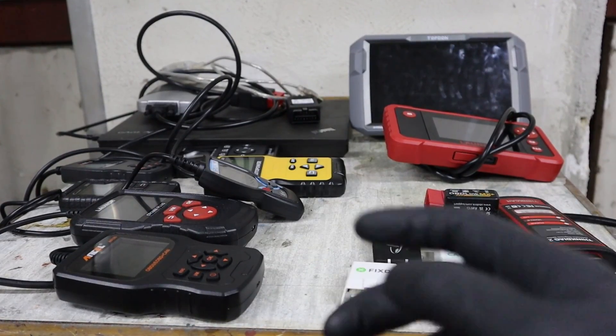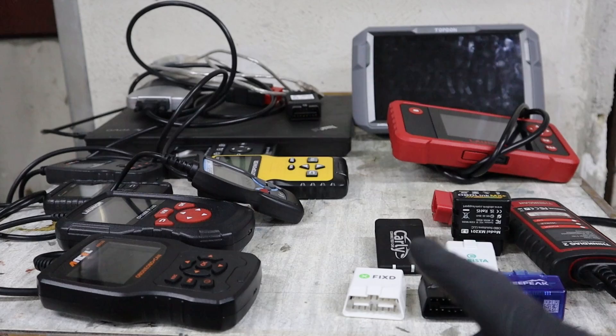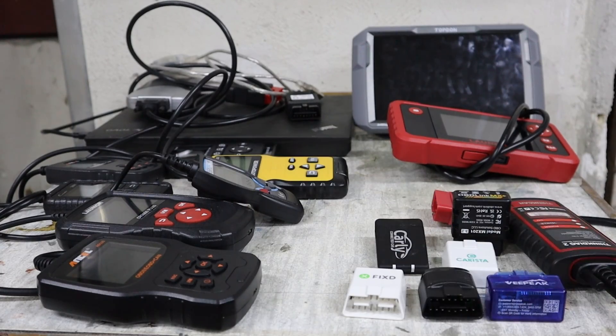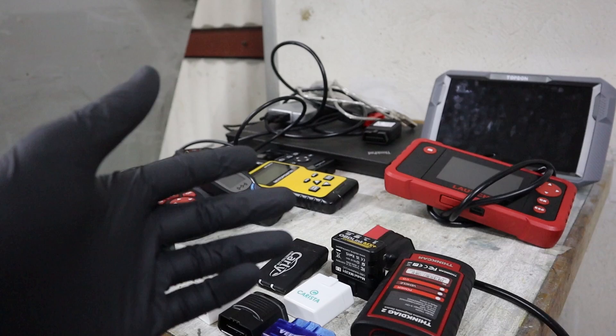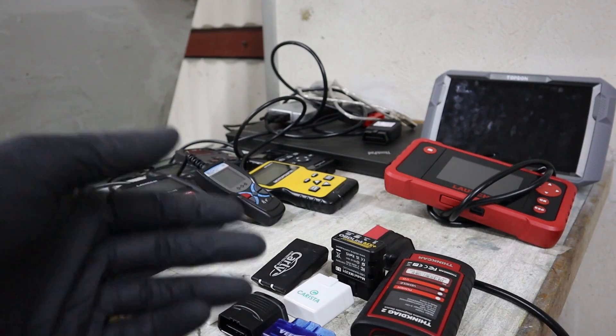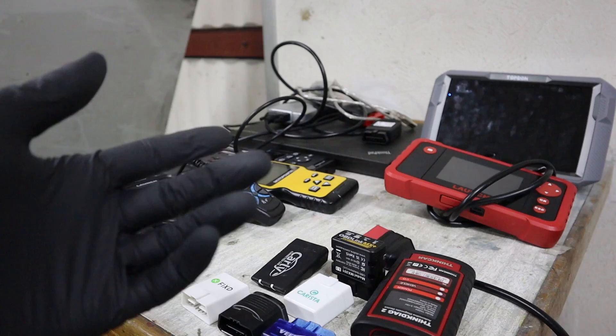If you don't know how to choose an OBD2 scanner, this video will help you by understanding different scanner types, and I will also give you a bunch of tips on buying your first scanner. As you can see, I have here around 20 different OBD2 scanners and all of them are in that DIY price range — from $15 to $500.